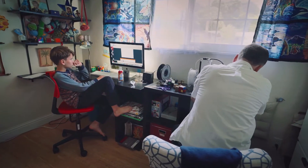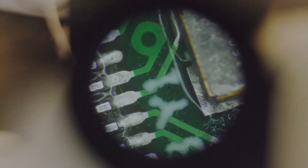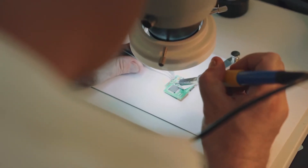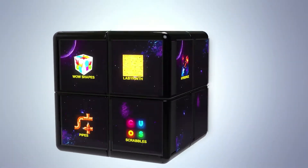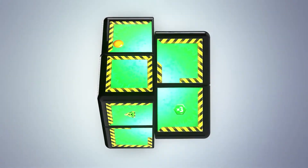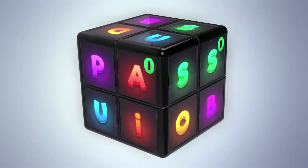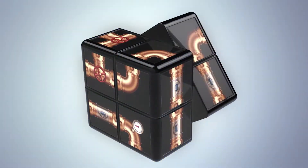A year ago, my father helped me make reverse engineering to the cube. Together with my father and his friends, we developed multiple game concepts. Some of them are remakes of well-known games such as Pawn or Labyrinth. Others are completely new games which were never seen before.